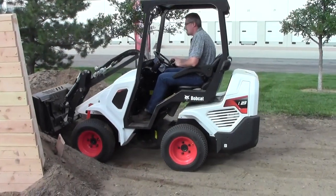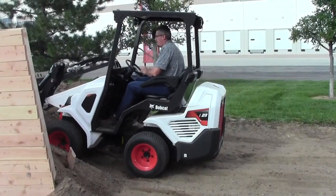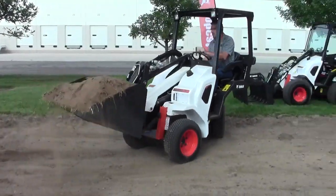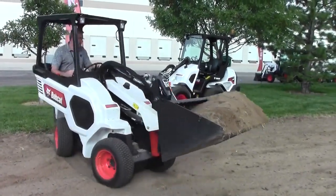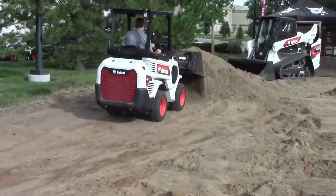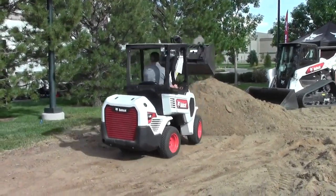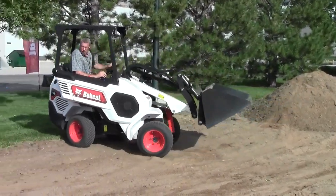The tool carrier concept on here uses the Bobtach, which is similar to our MTL small products as well as our mid-size compact track loaders and skid steer loaders. This machine can interchange between small empty attachments, and as we go a little bigger and wider we can move up to other size attachments to fit the width of this machine, which also offers some opportunity for new attachment development.